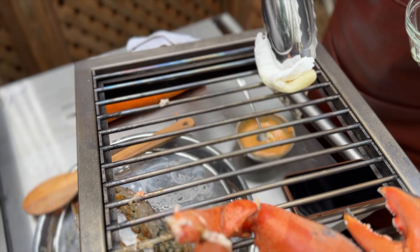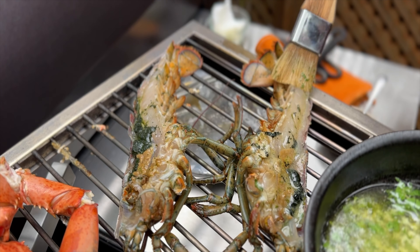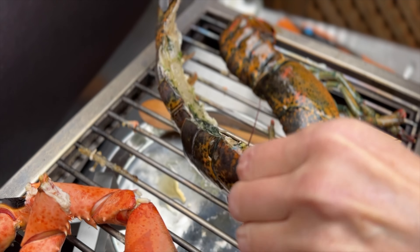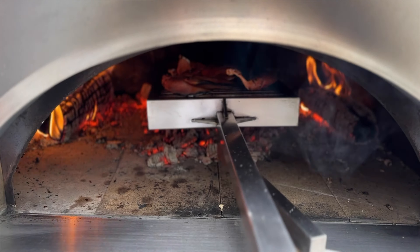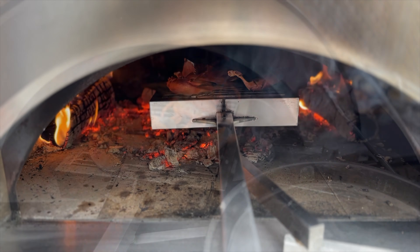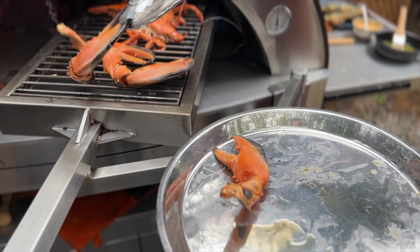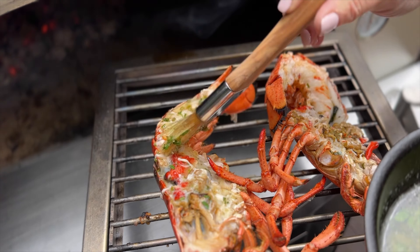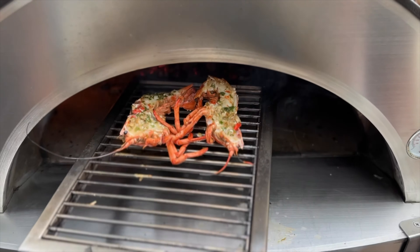Make room for the lobster and oil the grill. Baste the meat side of the lobster with butter — in the Northeast, the green stuff and the eggs are a delicacy. Insert in the oven meat side down. The claws are cooked — remove them. Turn the lobster over, baste again, and continue cooking.